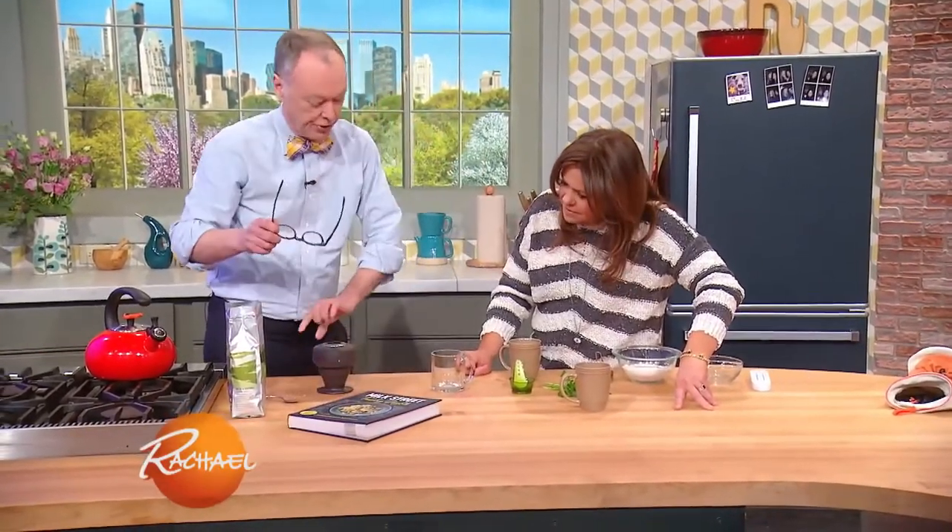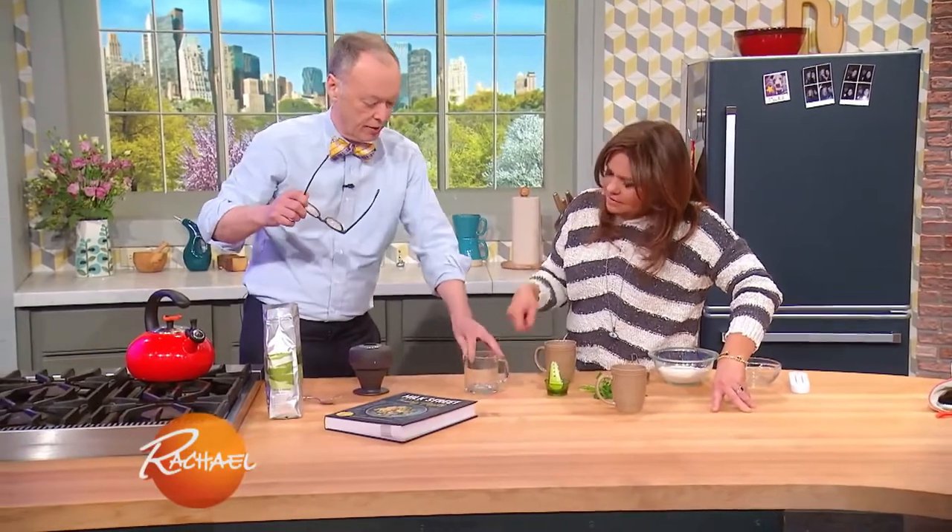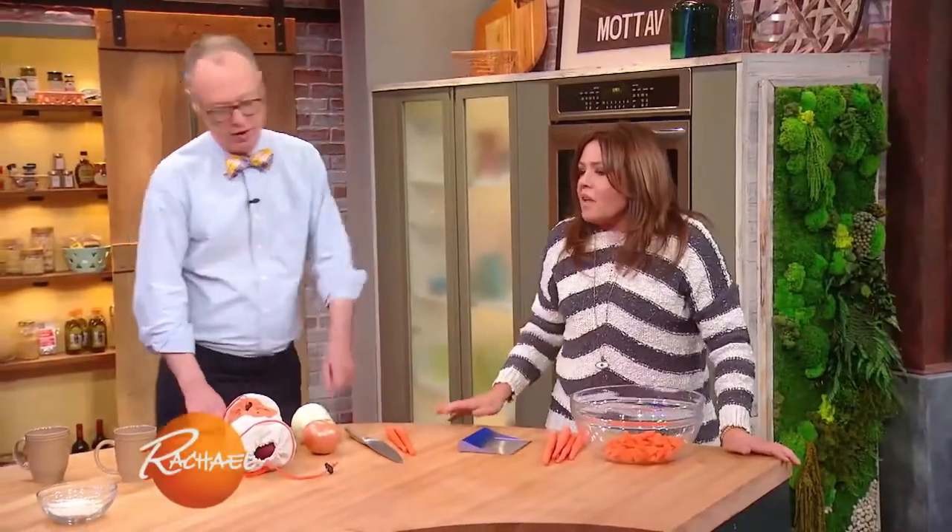And then let it sit for about three minutes. Then we just turn it upside down right into the mug. And you can press it slowly to sort of get it out. That's so great — so you can make your own French press.